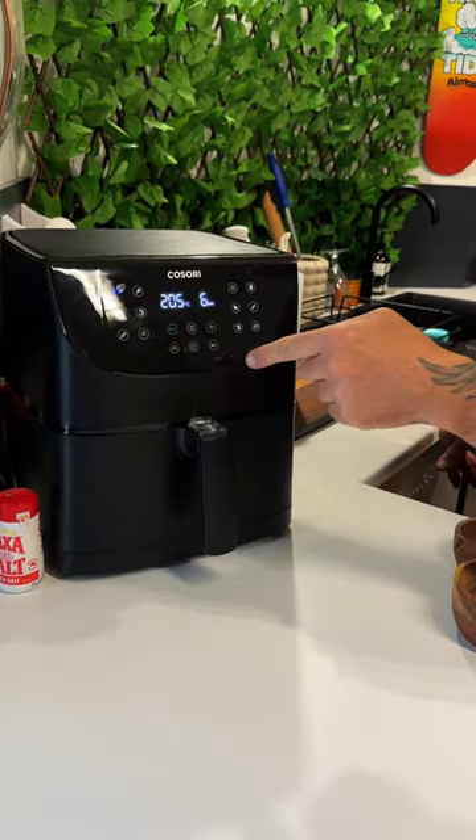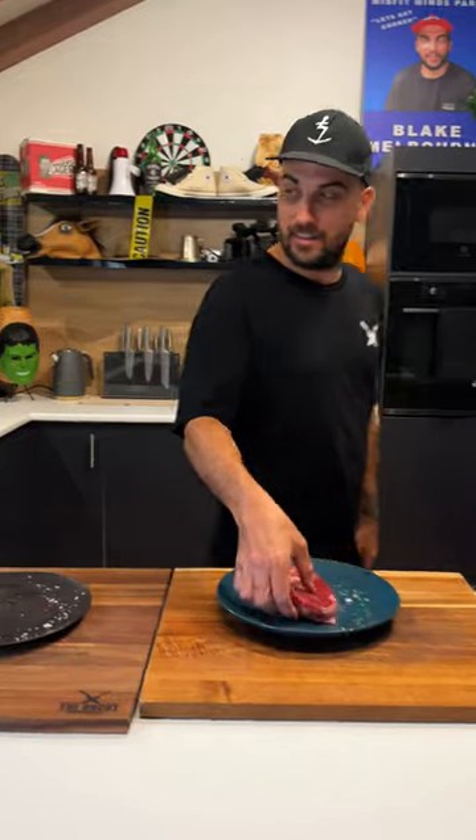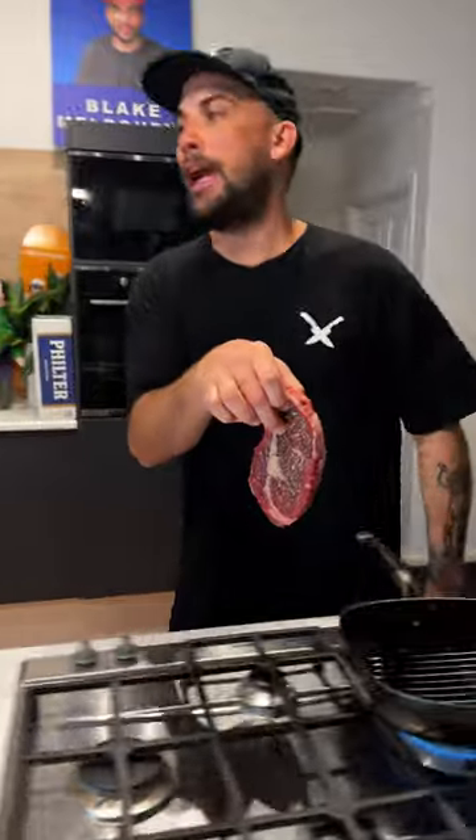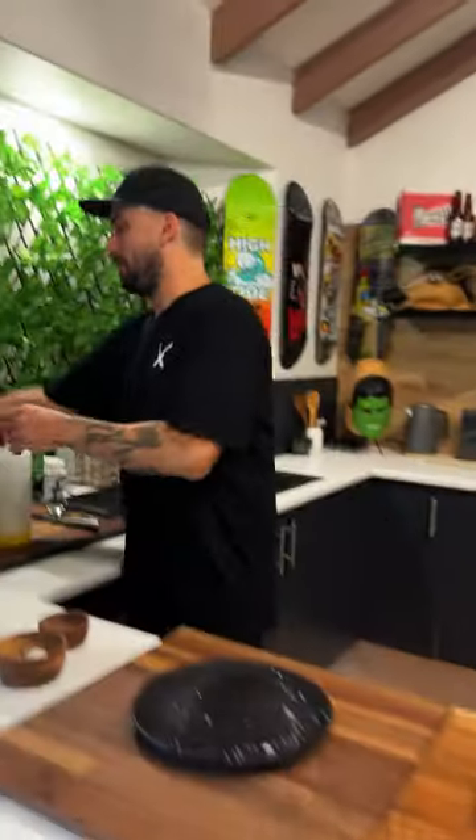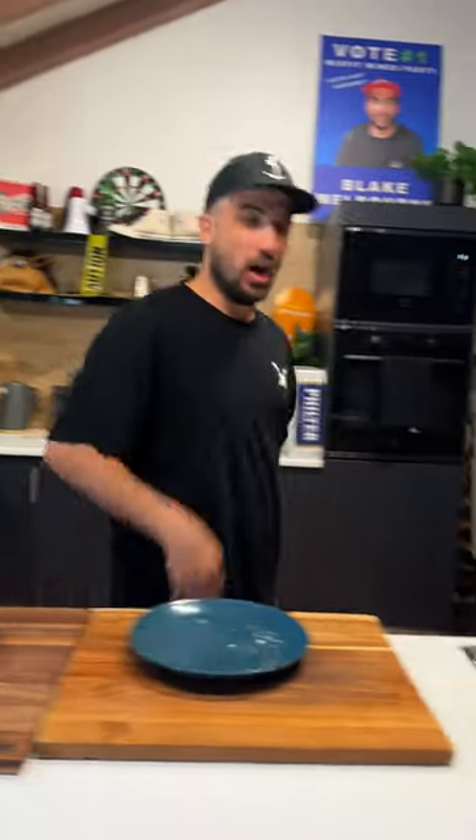Steak in — 205°F, 6 minutes, that's medium rare. The race is on! I wish I preheated that pan a little bit more. I've never ever put a steak in the air fryer before. That's probably a lot of you at home going 'don't do it!' or 'do it!' — I don't know. But I'm interested to see how this goes today.